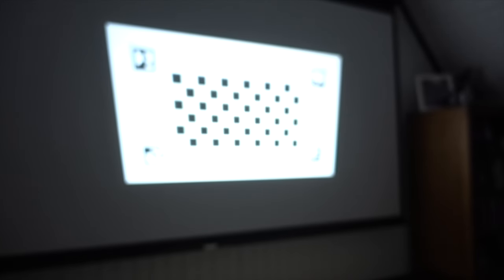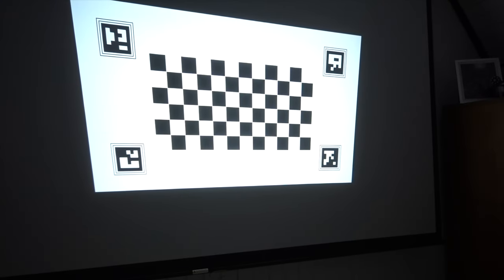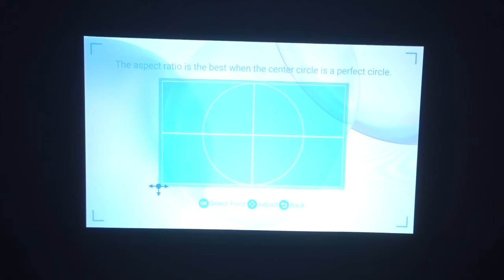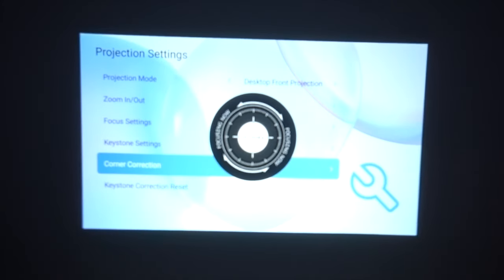When you boot it up, it'll automatically adjust the keystone correction and autofocus settings. I find it's a good starting point, but if you're a perfectionist like me, you'll want to go into the projector settings menu where you can apply a manual corner adjustment. It also has a focus button on the remote that can be adjusted at any time.